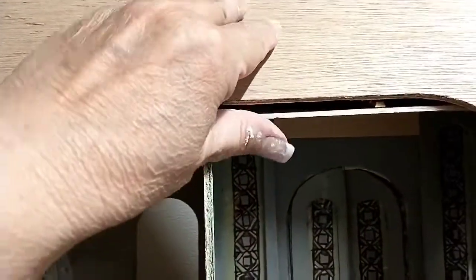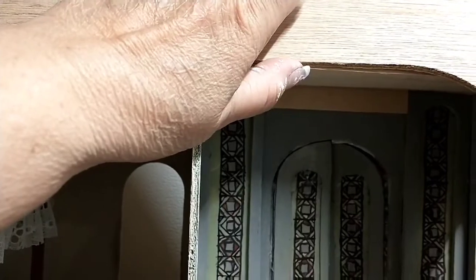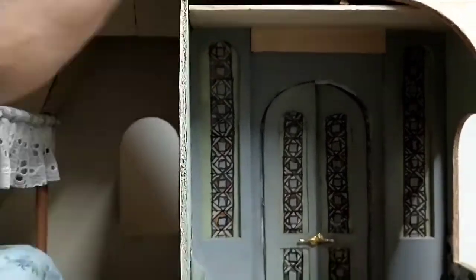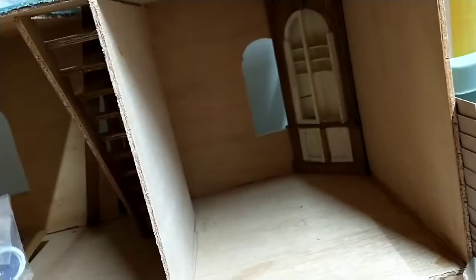I'm showing you a piece of the tile wall that I really need to re-stick, and then I need to lift the ceiling there. Once I put the shingles on and glue it, you won't ever see that again. And there we are in the kitchen.